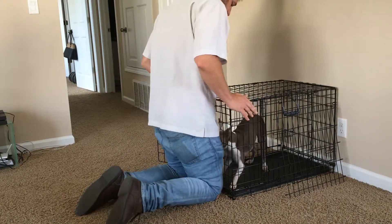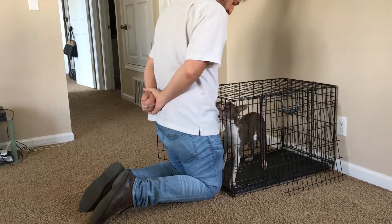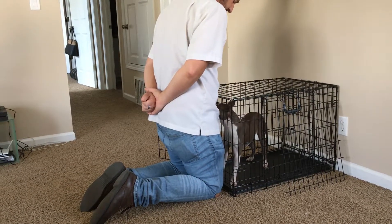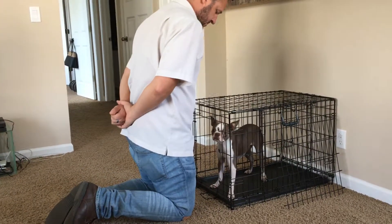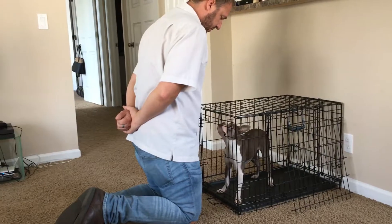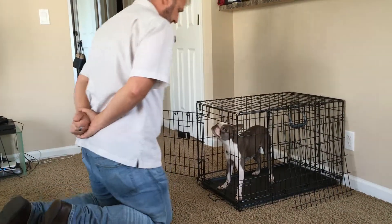We'll just do it this way now — I'm able to block a little bit more effectively this way. I've treated to my hand so I want to keep them away from her view. I'm going to wait for her to look at me. There we go — she looks at me, so I take another step back. Another step back.